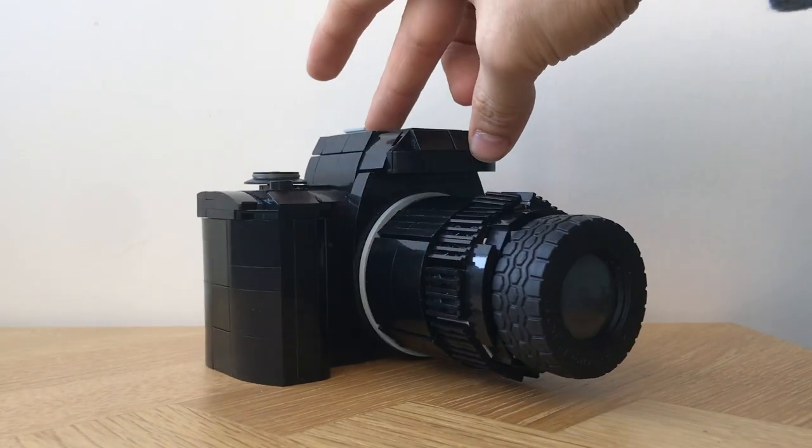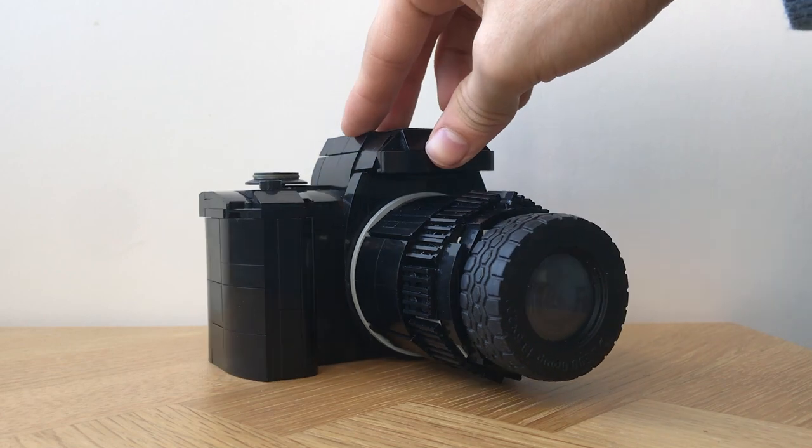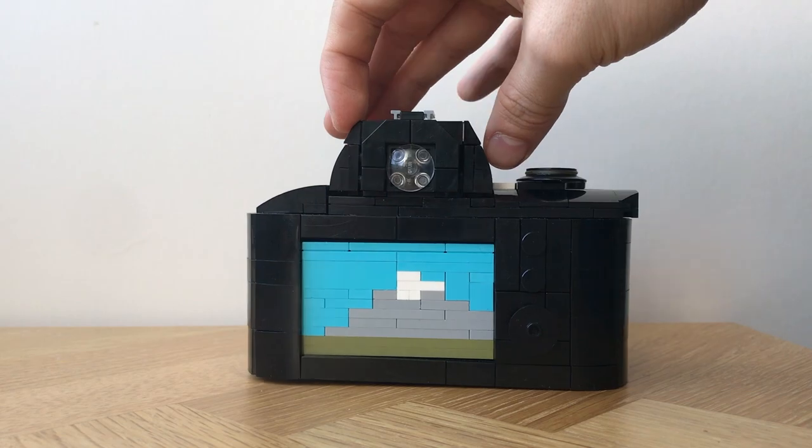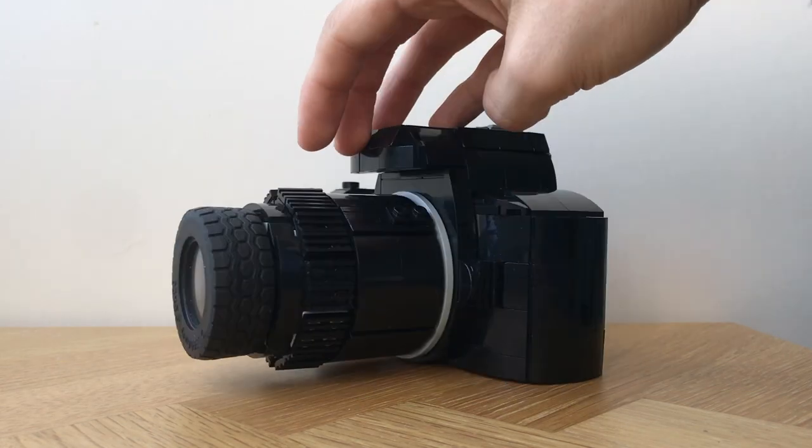The next part would be more of a challenge: the body. It would need a viewfinder, an LCD screen, and a dial to adjust the shooting range, all joined seamlessly into the iconic shape of the camera.